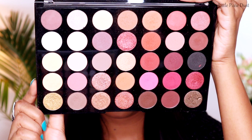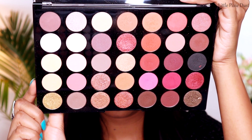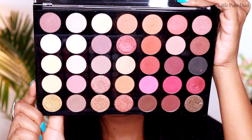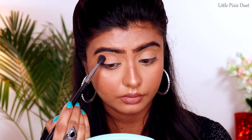For my eye makeup today I'm using the Makeup Revolution Amplify 35 Palette in Socialite. Guys, this is a very beautiful palette — it has very nice shades like nude, shimmer, and matte shades.